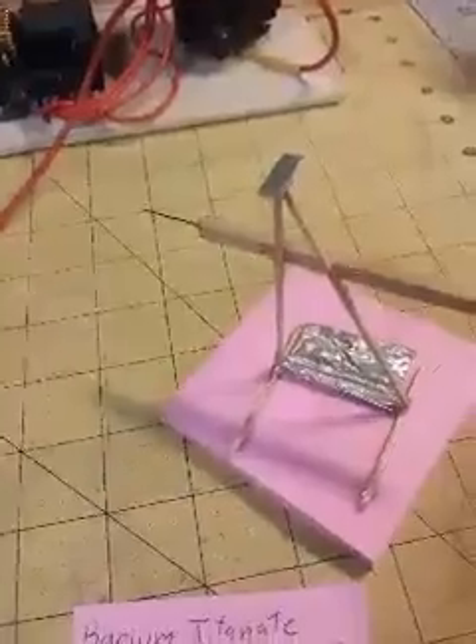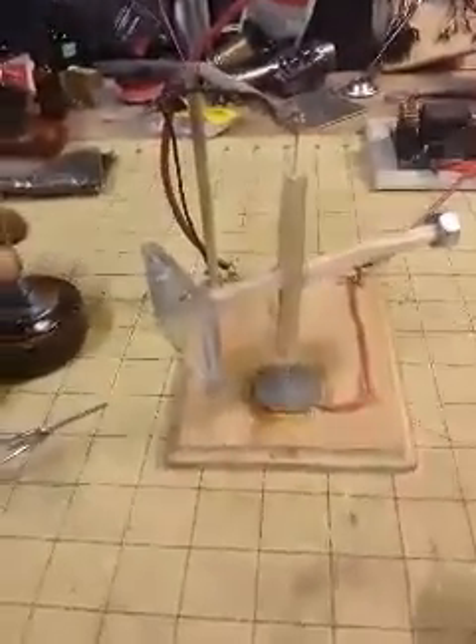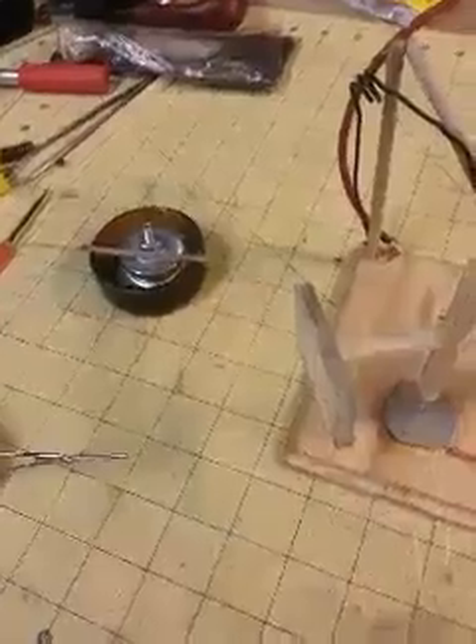I had a skeptic once claim I was blowing it with compressed air or whatever, so I figured I'd leave this little incense burner here to show that I'm not pumping air at this thing to make it work. So here we go — I'm going to start this thing up. It's running on your basic high voltage flyback, which you can get on eBay.